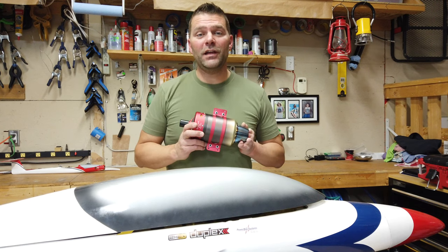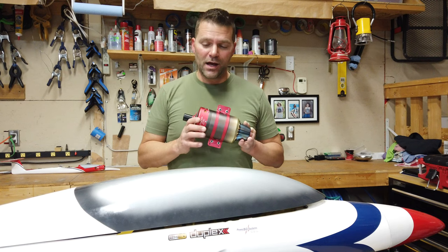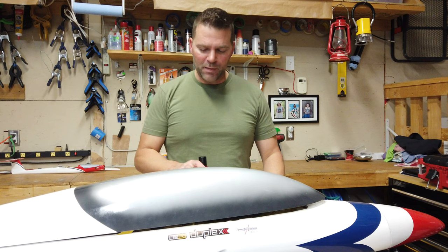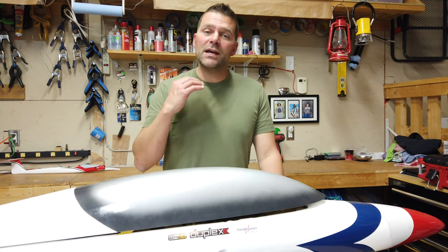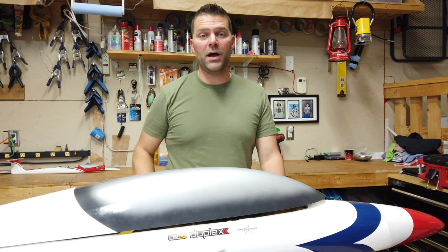Hey guys, welcome back to the channel and welcome back to my next project plane. We're going to be working on this Excalibur, making a bunch of changes on it. Welcome back to how to install a turbine engine.